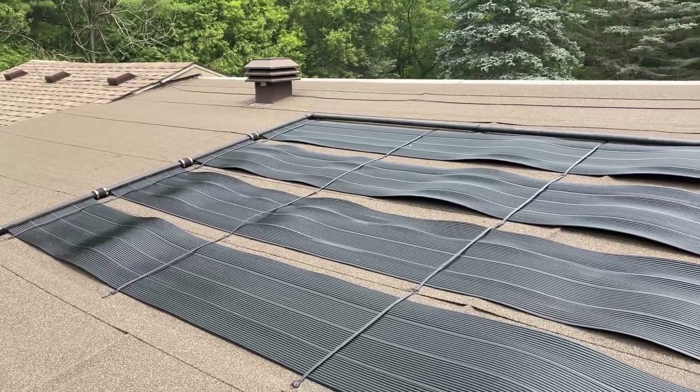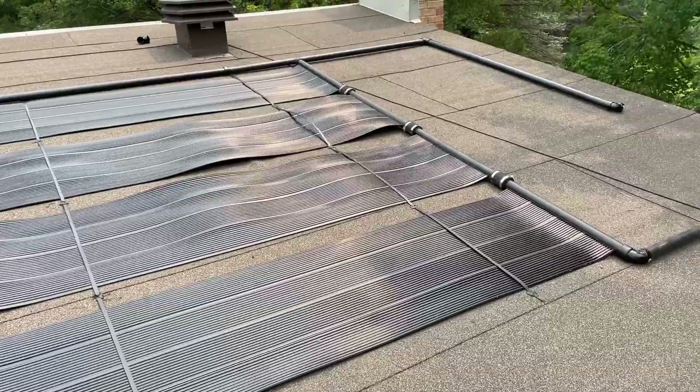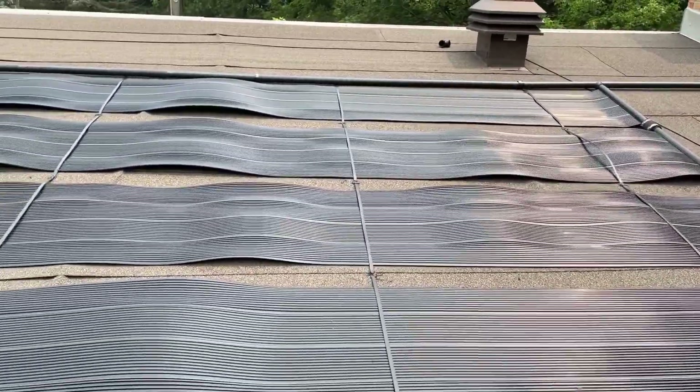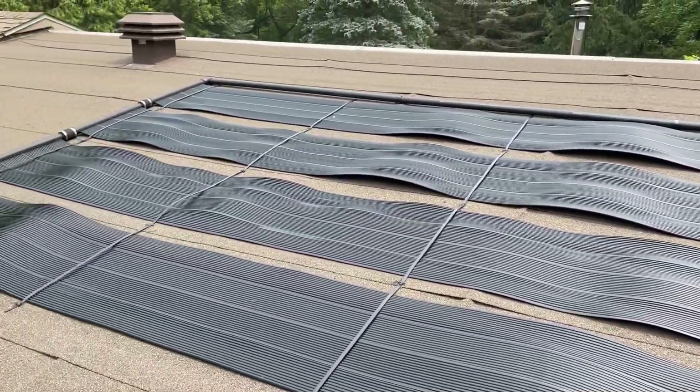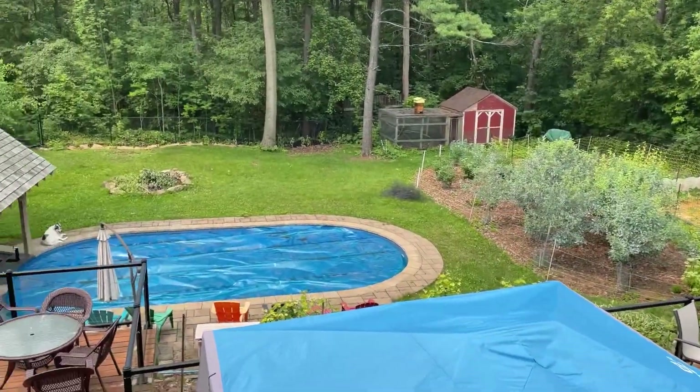This is our second part in the series, so we've already got our solar panel array set up on our roof here to heat our pool, which is over there.